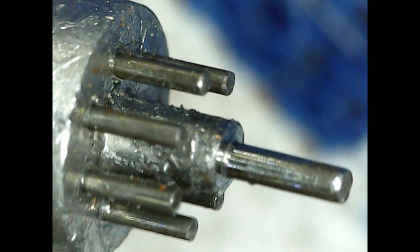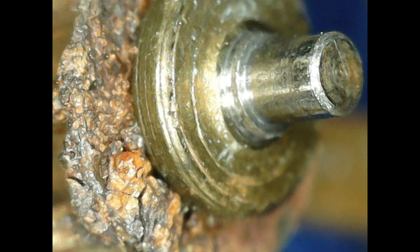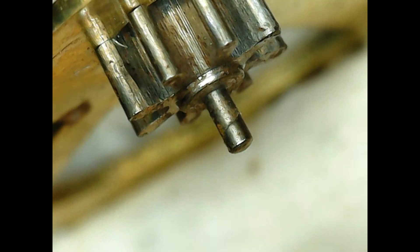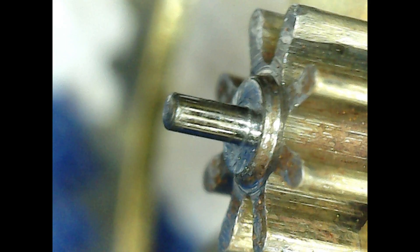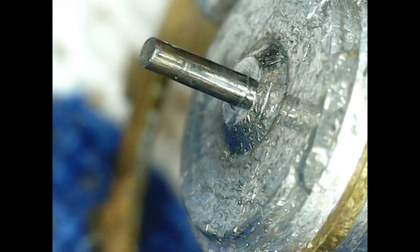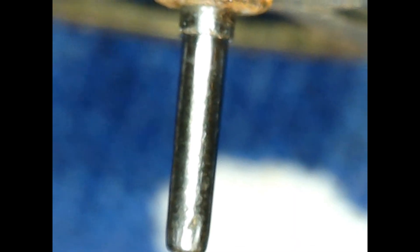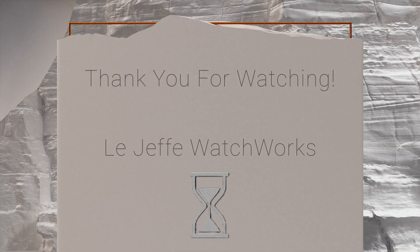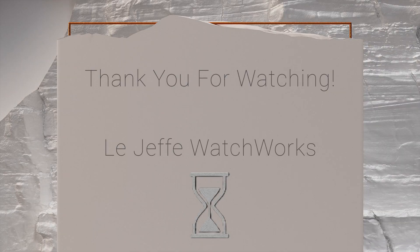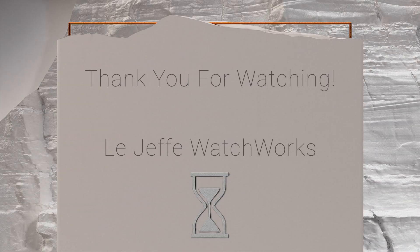I found that if I turn the pivot polisher perpendicular to how it's normally used, it was easier for me to get good results — and the results speak for themselves. You can see a groove worn into the pivot, and after we polish it the groove goes away. The purpose of this is to recondition pivots, reduce friction, and extend the life of the pivot. This was the worst one I could find and it came out okay, so if you can find one of these I highly recommend picking one up and putting it to work. Thanks for watching!